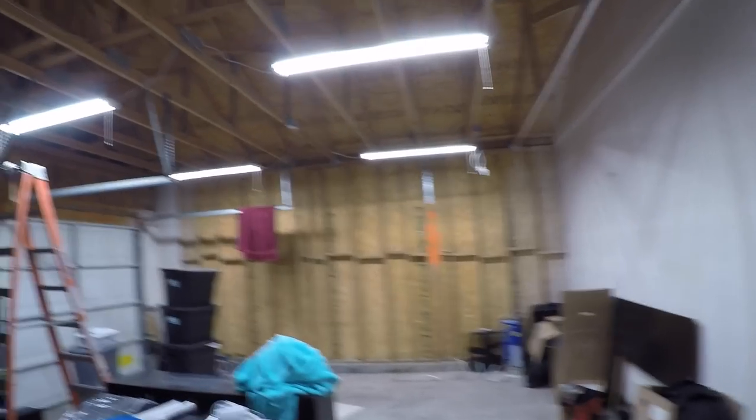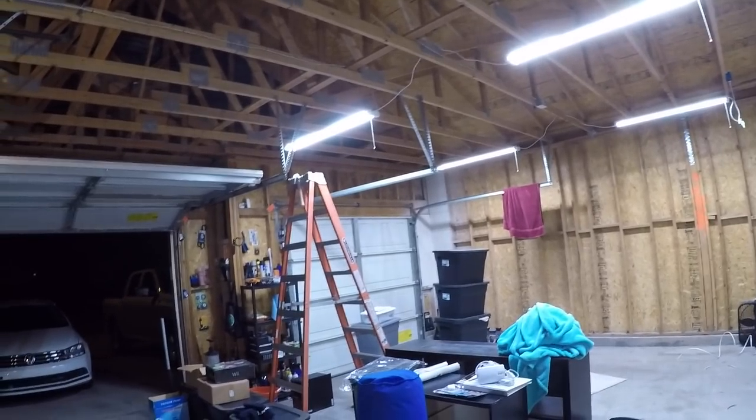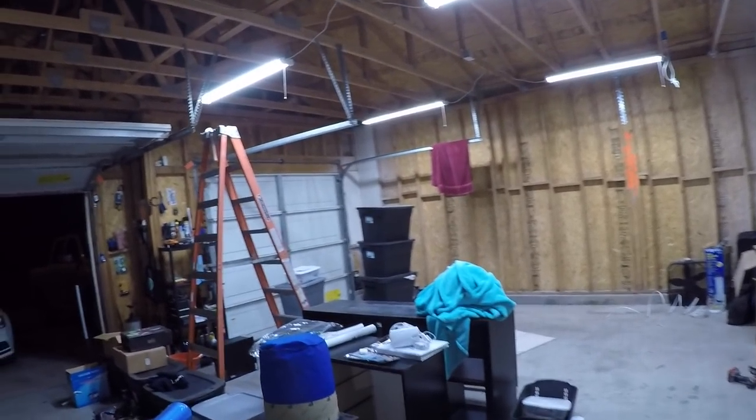Holy moly — check this out with even four of them! It's still not done over here yet, but once we have another two here and another two there, this place is going to be lit up like a candle. So it should be pretty cool.